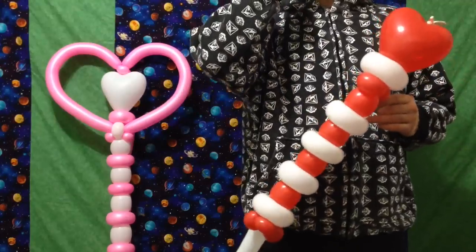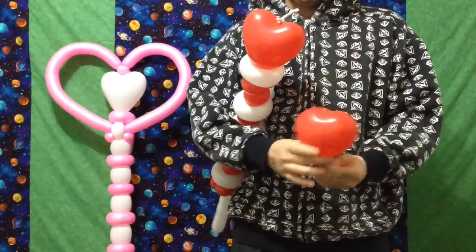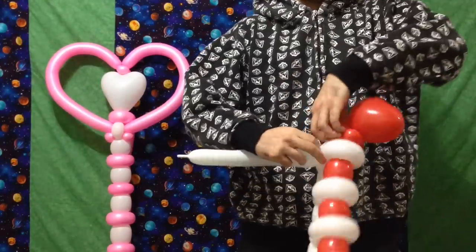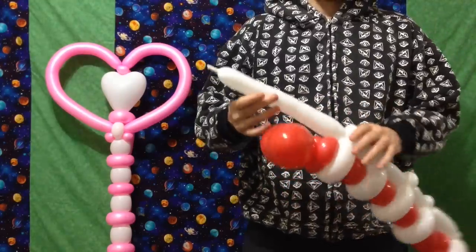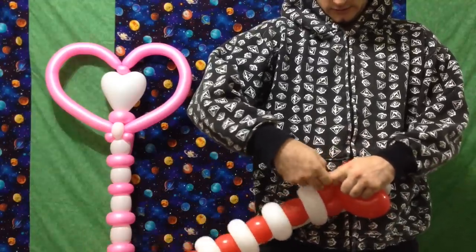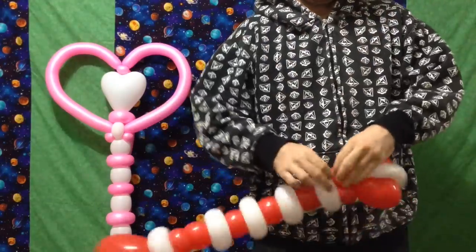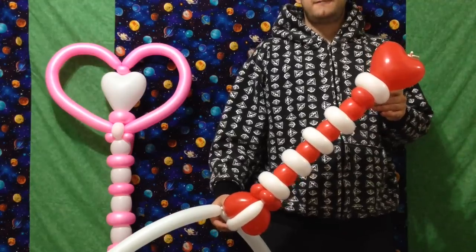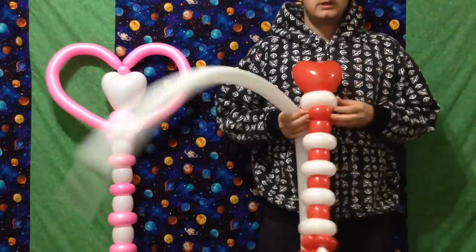Inflate that second heart — not too full on this one, just a little bit. Tie it kind of up toward the bottom of the heart where it's inflated so it'll retain its shape. Tie it into those pinch twists. Now with our remaining portion of 260, we're going to wrap it around and tie it right in. You can kind of tear it if you want — I'll tie it in and break out the extra.